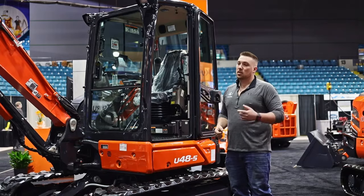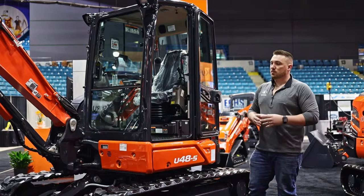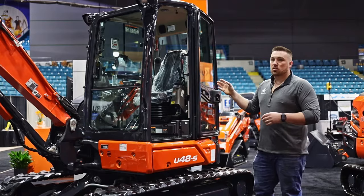This machine is also equipped with the iDig system. We're going to do another video on the iDig system so you can get a real good feel for it, because it's a pretty advanced system and it is capable of going on almost all of our Kubota machines — so it's something you may want to look into.